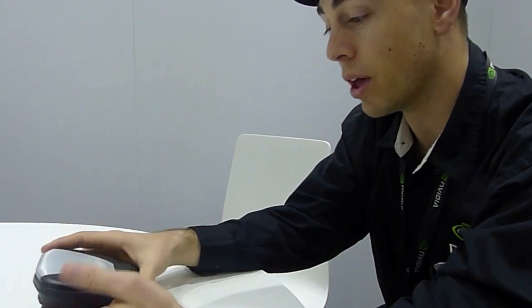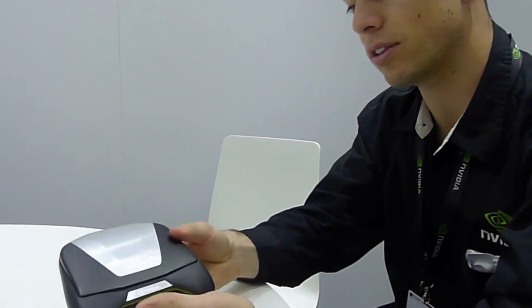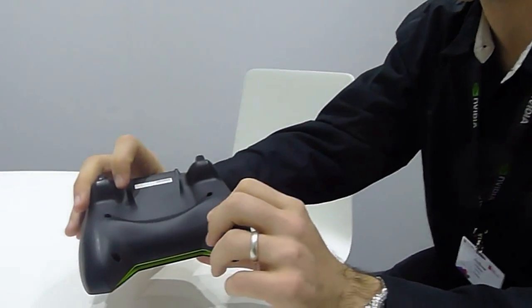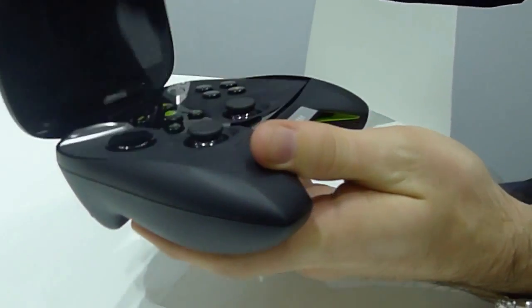We're here at the NVIDIA booth at MWC 2013. This is Project Shield — our new Android gaming device. As you can see, it's kind of shaped like a controller, and it has Android built inside.